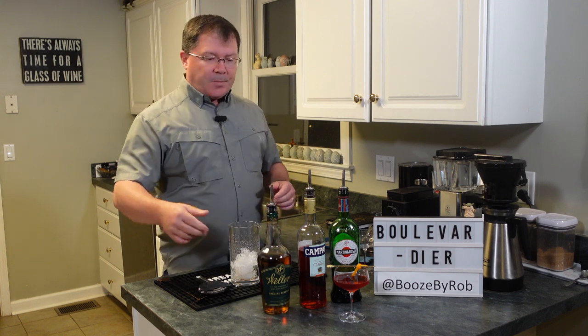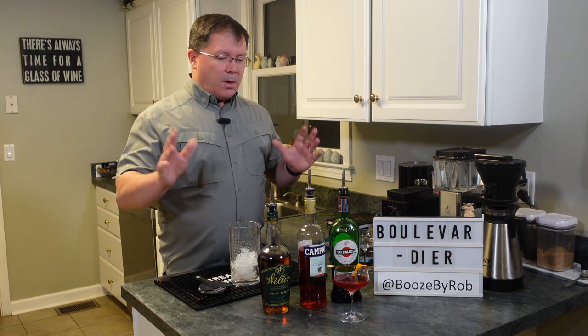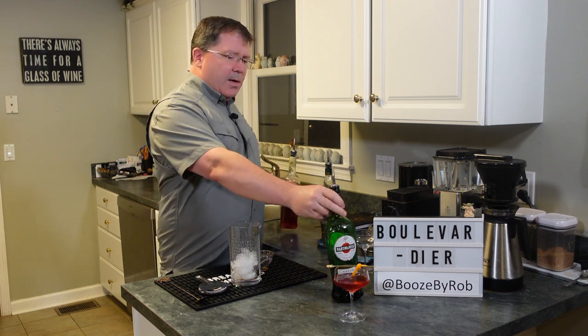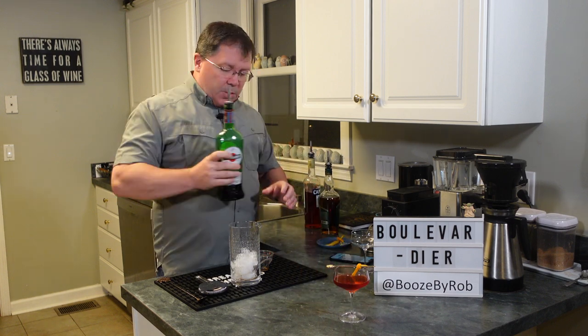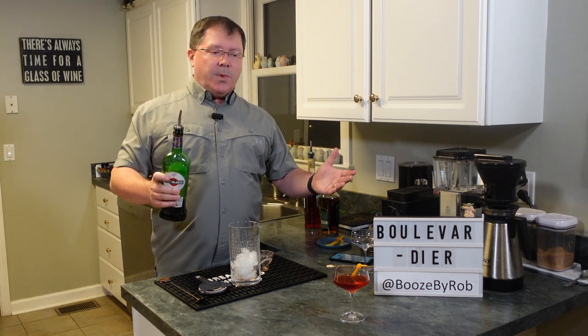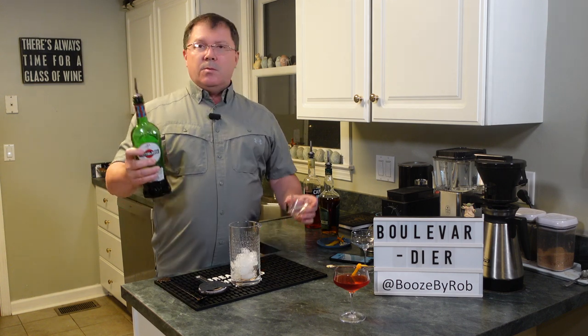This time we're going to use Weller. I've been lucky recently — I've been able to get Weller Special Reserve, which is hard to get in certain areas. You've got the Campari and you have red vermouth. Equal proportions — typically it's one ounce, one ounce, one ounce. But depending on the size of the cocktail, if you're making them in batches, whatever works.